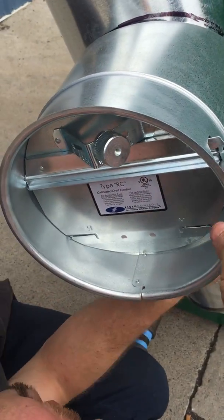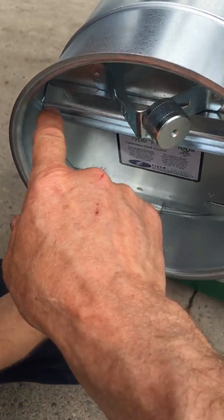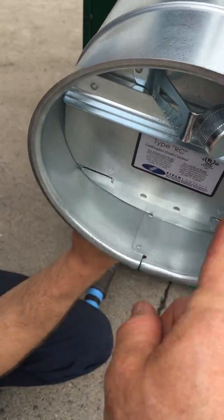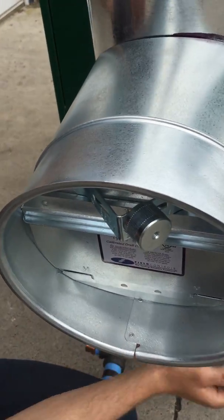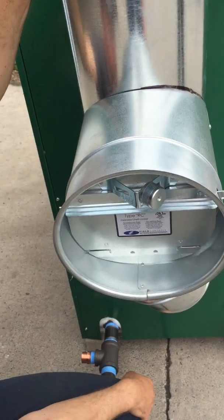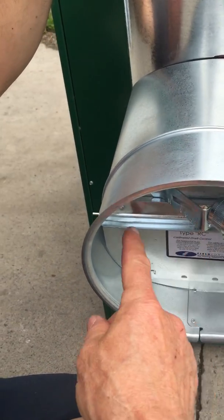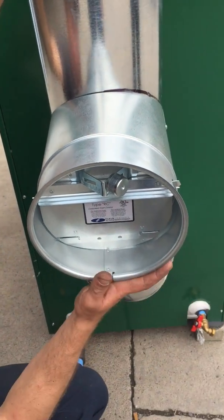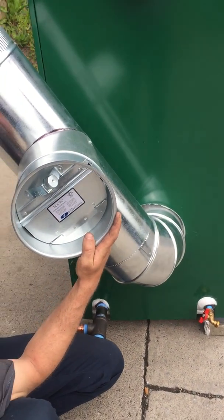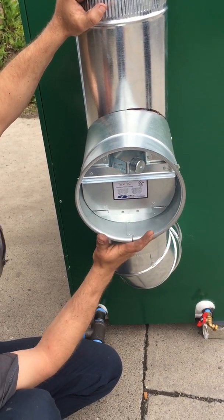This shaft here for the door has to be level — has to be horizontal. Once you get your flue pipe rotated the way you want it, this sits in here and can rotate. You rotate this so the shaft is perfectly level. It will not work properly if it's on an angle — this has to be perfectly level in order for this weight to work properly.